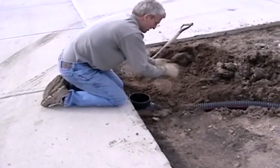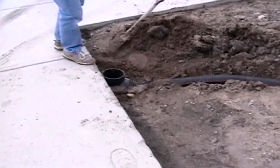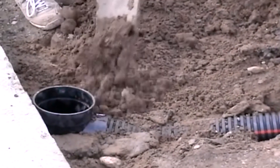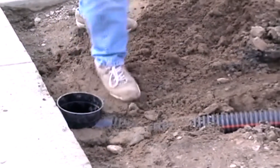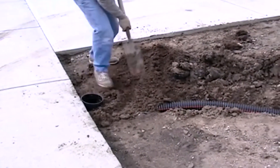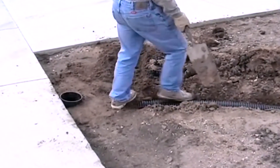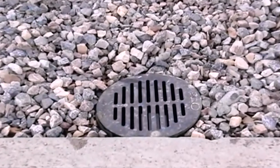Pack the dirt around the drain box to secure it in place, and then backfill the trench. And here's what your finished product ends up looking like. It's so much neater than just letting your weeping tile stick out at the street.